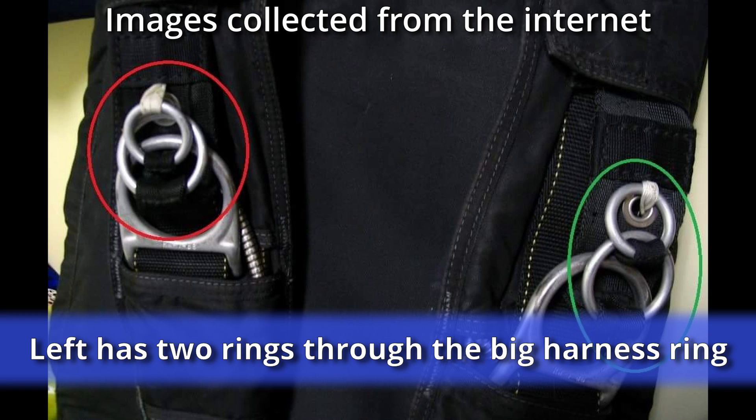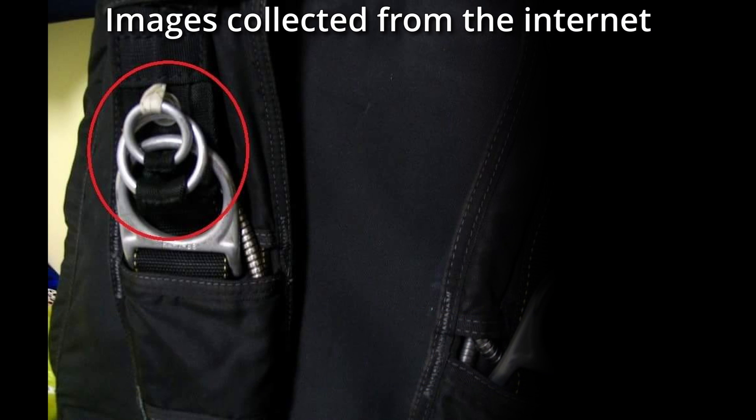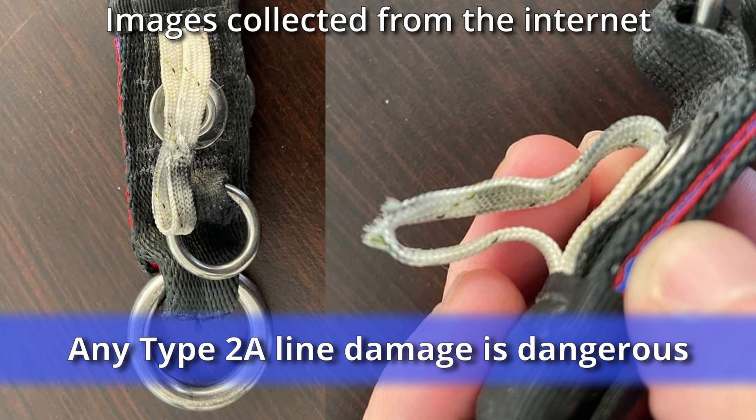Once again, a hard opening could see the type 2a line fail due to 20 times the load being placed on the loop.